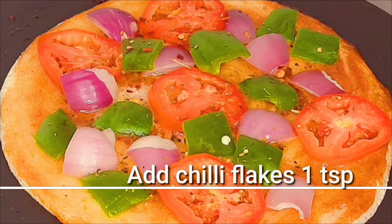Let's try a little bit of cheese. Let's try a little bit of pizza pie. Cook the pizza on low flame and add a little cheese.